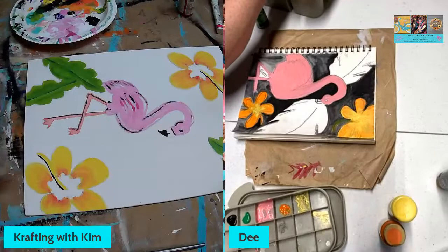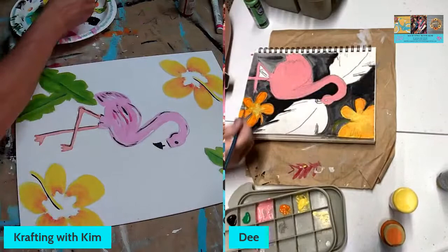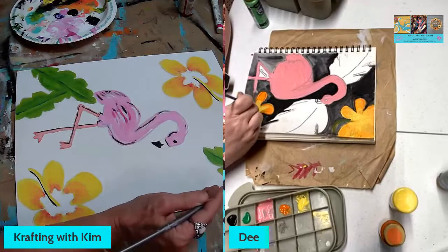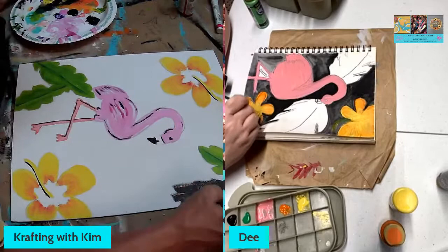Another fact — flamingos are powerful flyers too, they can fly really well. Why weren't they flying at the zoo? Maybe they clipped them or something for captivity. In zoos they live to be about 60 years, but in the wild I'm not sure what they live to be.